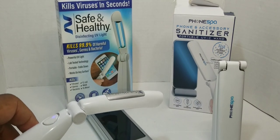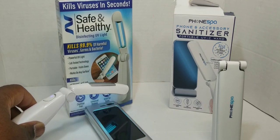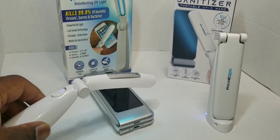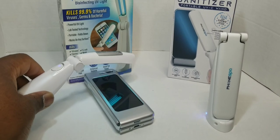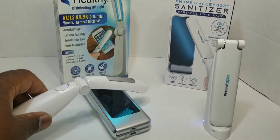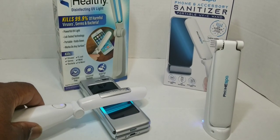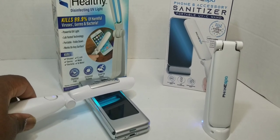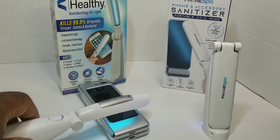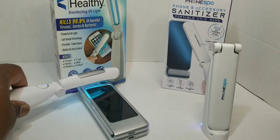According to the instructions, let's go over the item — 10 to 20 seconds. You go over whatever you're sanitizing, back and forth for 10 to 20 seconds, holding it about one to two inches away. Just like this, up and down — this is the product I can get behind.